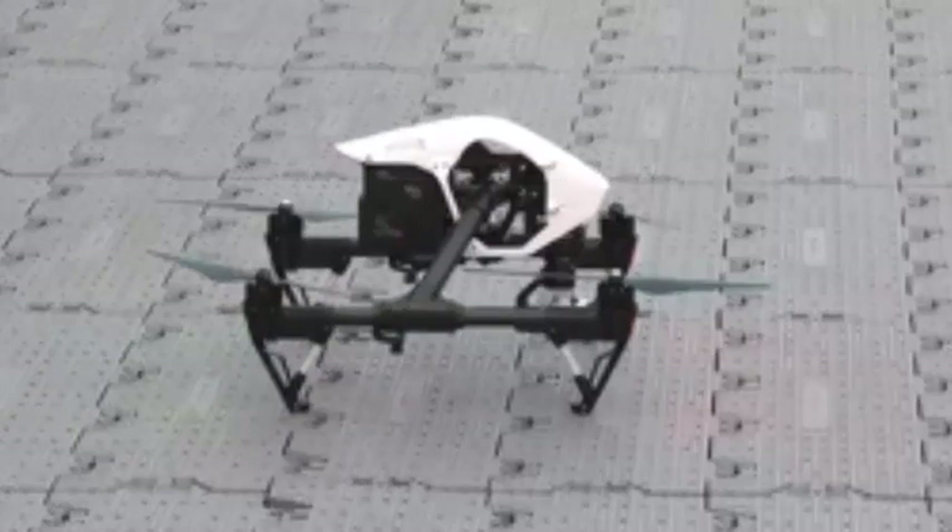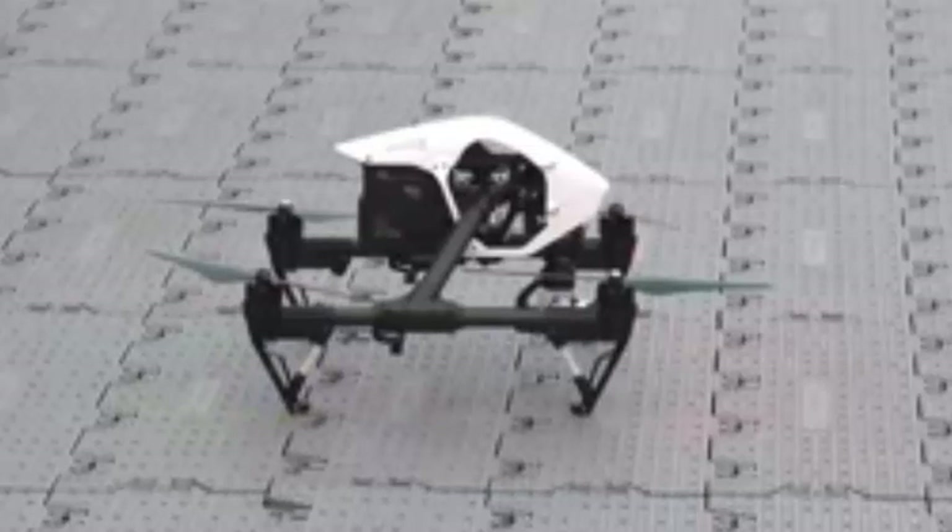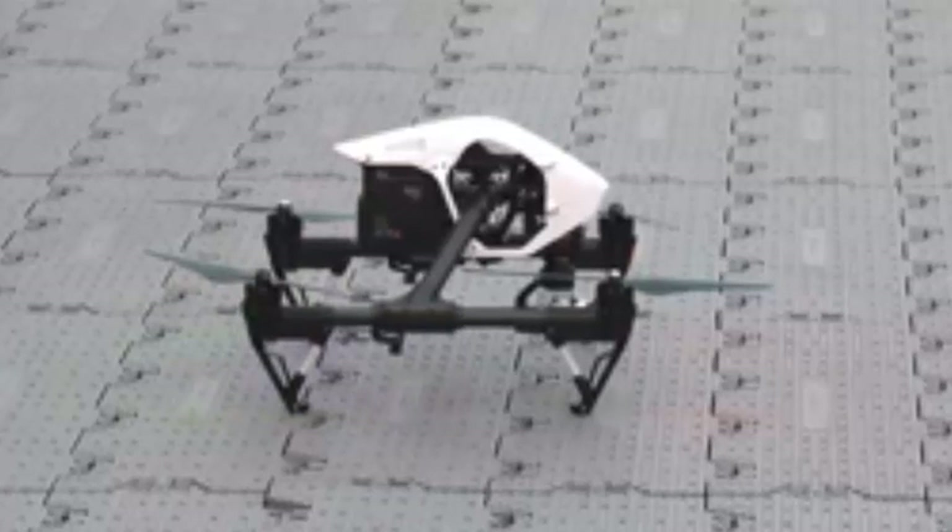Our mobile apps have been redesigned as well. The DJI Pilot app is completely new, designed from the ground up. It features a live, high-definition view — which we just saw from the Inspire 1's camera, coming straight from the HDMI port on the controller.